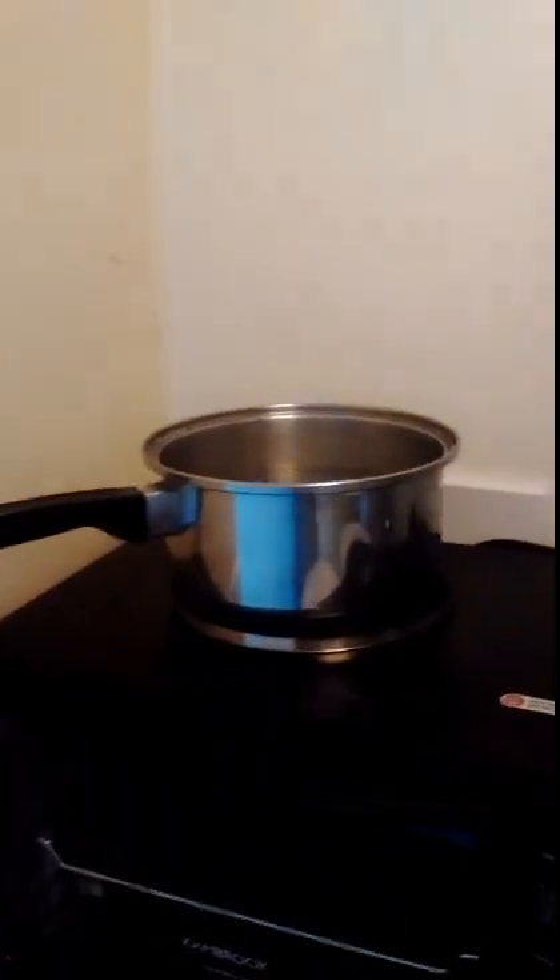I'm just going to put the lids back on the pasta so they don't go stale. I've got the water on the stove to boil — I'd better put the lid on the pot so it boils much easier.